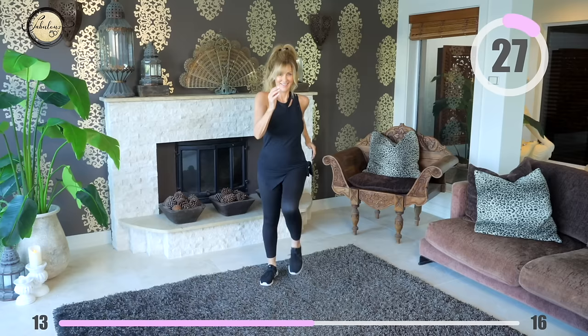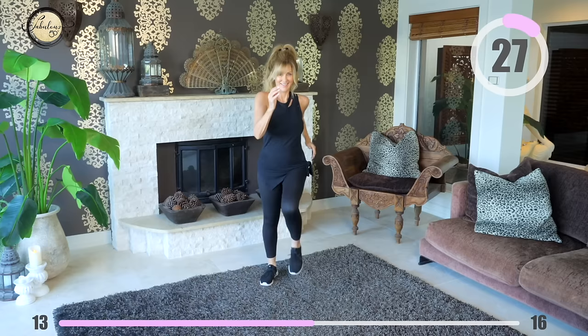Well done. Walk that out, tap your legs and let's get ready for the rest of the workout. Let's get started.